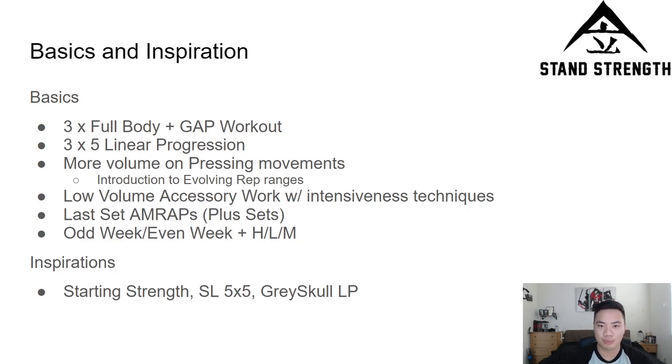It's a three-times-per-week full body plus a gap workout. I'm taking that term from Christian Thibodeau, one of my favorite sources of information. Basically this workout is your GPP day — let's say you do calisthenics, cardio, or really light bodybuilding-type work, just to cover your bases that weren't included in the main workout sessions during the full body portion.